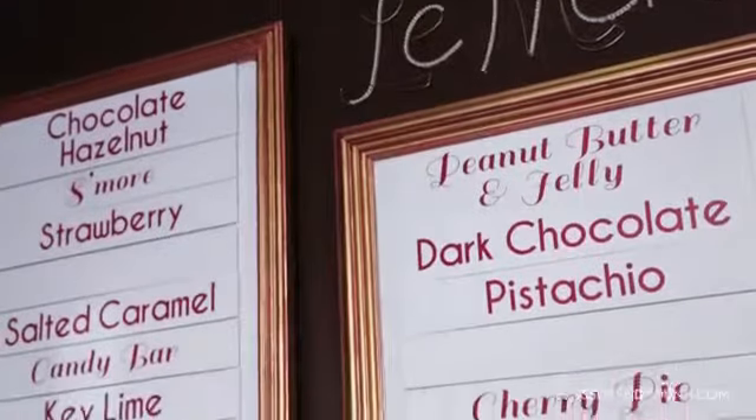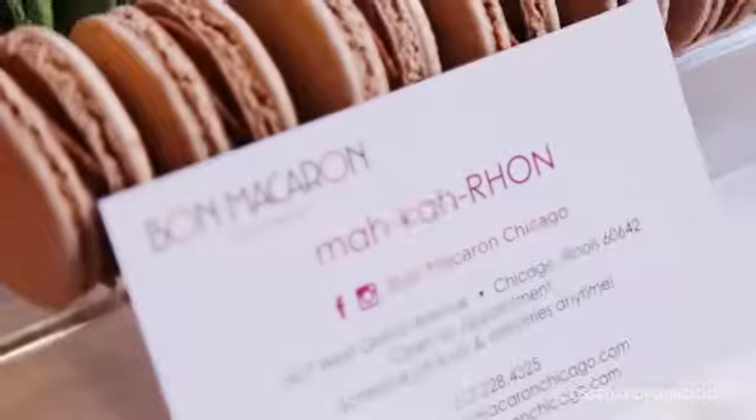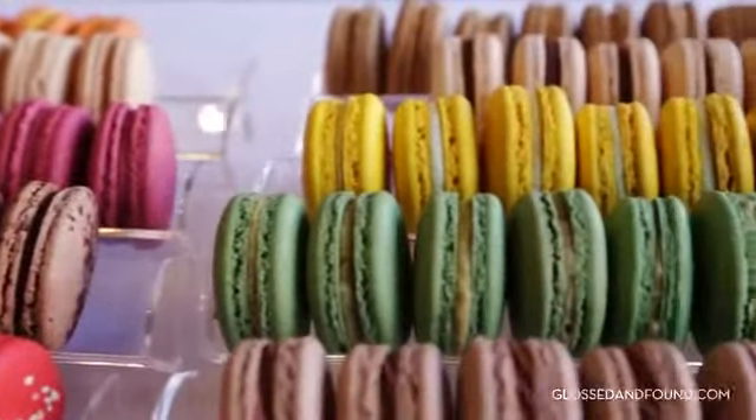I'm so excited to bake some sweet treats today at Bon Macaron. If it's a macaron it's the little French pastry, and if it's a macaroon it's coconut — what a difference an O makes. Catherine Cooper is going to take us through the sweetest and most intensive treat of them all.